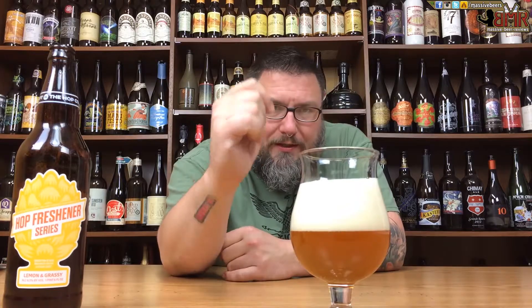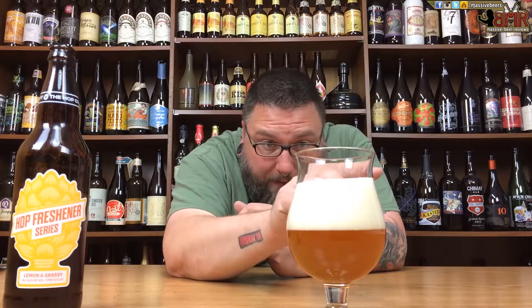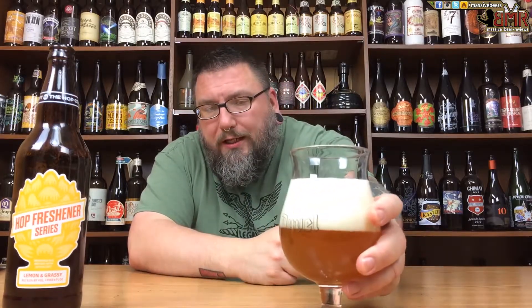Two and a half fingers of head, super compact bubbles, defying gravity — looks absolutely delicious. Color-wise, it's the haze, baby. That nice orange-yellow tintish haze you look for and covet in your nice unfiltered, delicious IPAs.